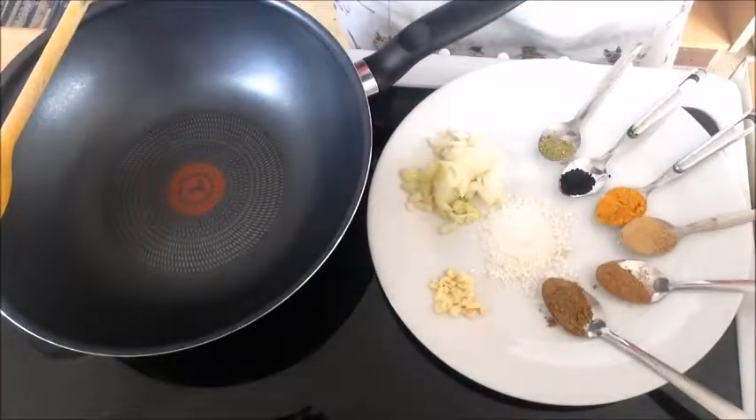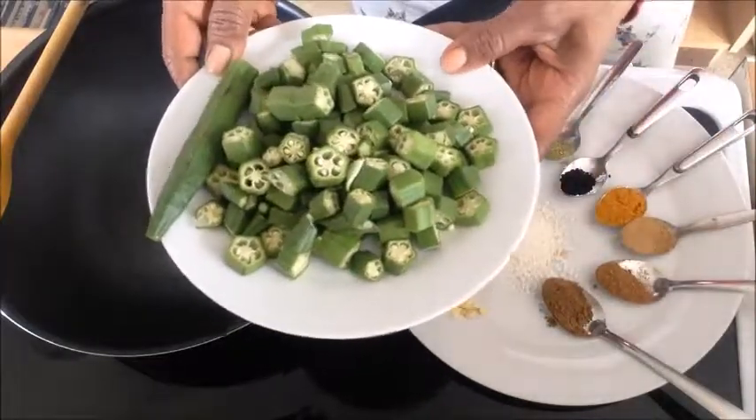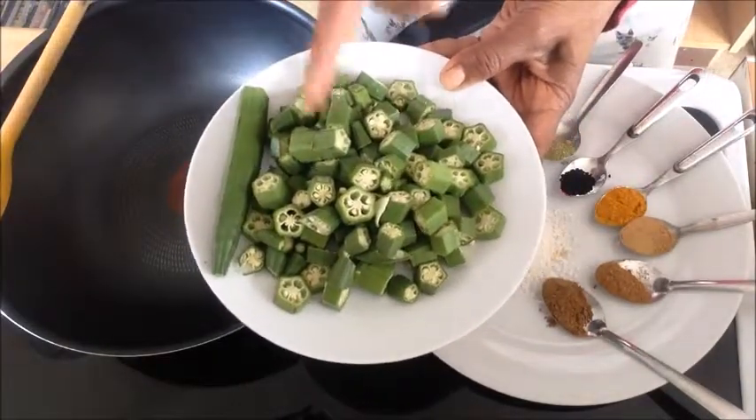And I'm going to use okra as well, which is lady's finger as some people call it. I've got about 10 of these, sliced up.